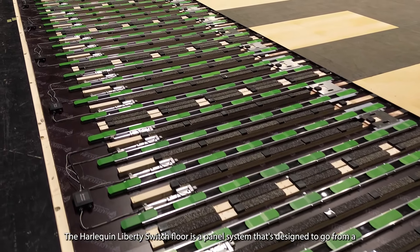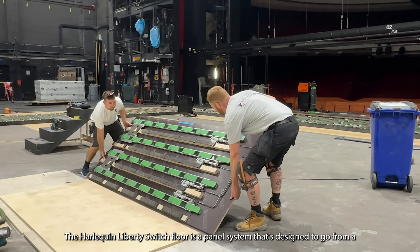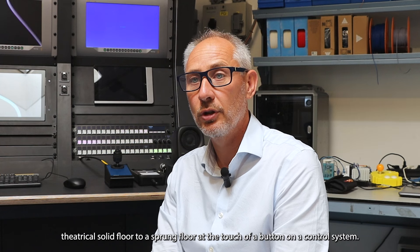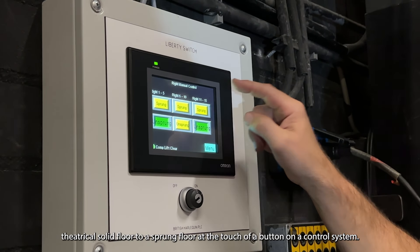The Harlequin Liberty Switch floor is a panel system that's designed to go from a theatrical solid floor to a sprung floor at the touch of a button on a control system.